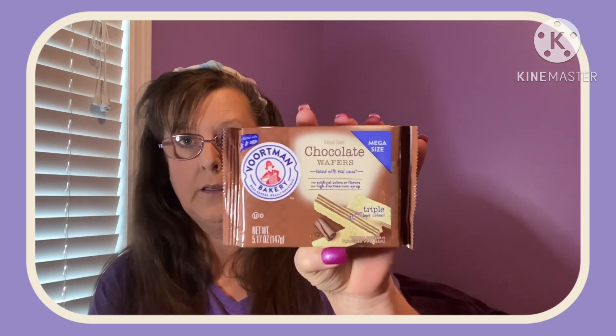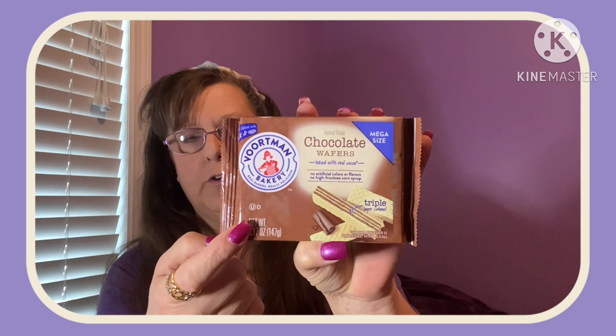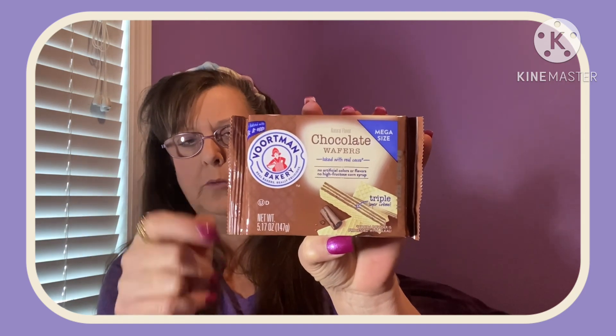Also another brand name — I got myself a few of these because I love these cookies. Voortman Bakery has been around for a super long time. These are good until July of 2023. You get a 5.1 ounce package — it says Mega Size. These are the Chocolate Wafers. Brand name, and these are expensive in the store — like four and a half, five bucks a package for the bigger one.